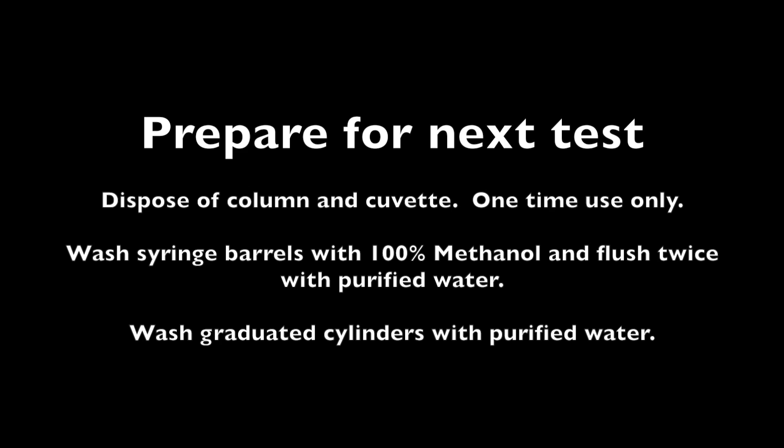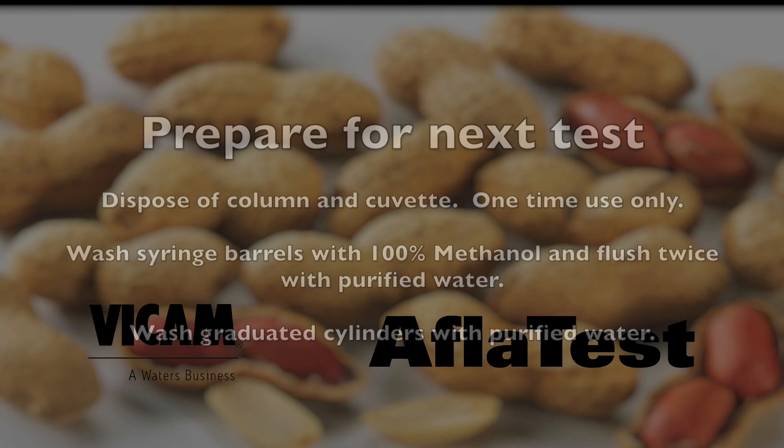Prepare for your next test. Dispose of the column and cuvette — they are good for one-time use only. Wash the syringe barrels with 100% methanol and flush at least twice with purified water. Clean your graduated cylinders with purified water.